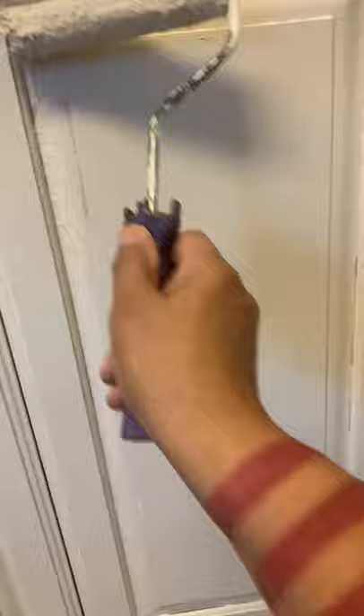Some people like the roller texture. You can see that it looks like an orange peel. That's real amateur.